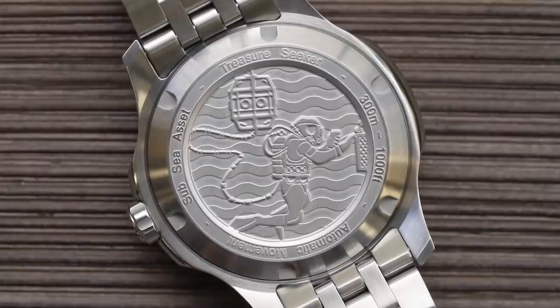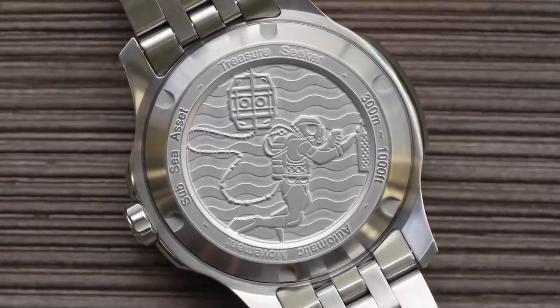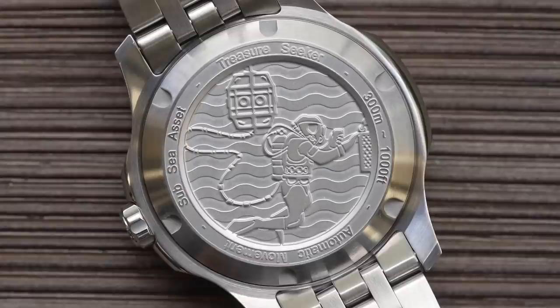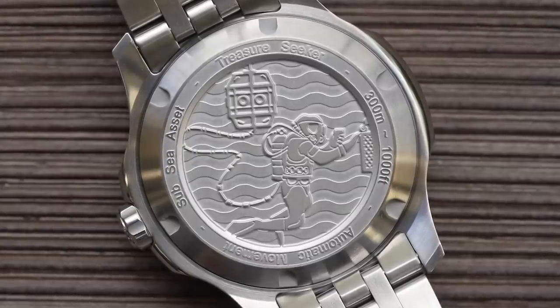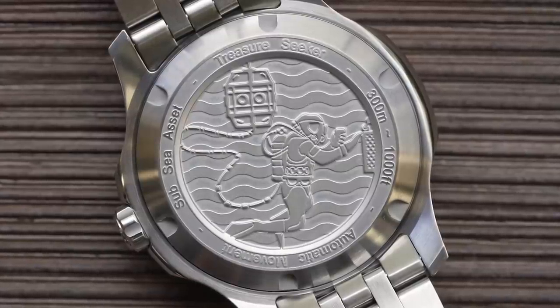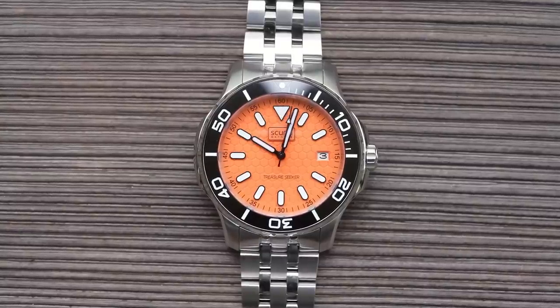Case back — because this one is only on loan and I've got to send it back to Josh, I managed to squeeze in a little bit of macro footage. It's very nice — I presume that is a diver seeking his treasure. Screw-down, stainless steel, 300 meters of water resistance as discussed. And behind that case back is a Miyota 9015, hence why they were able to keep it under 12.5mm thick. It's a good-looking and nicely legible dial and handset.